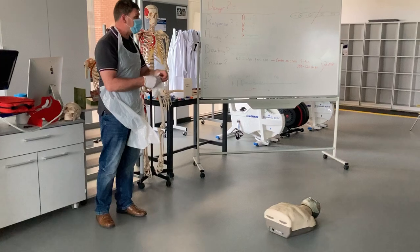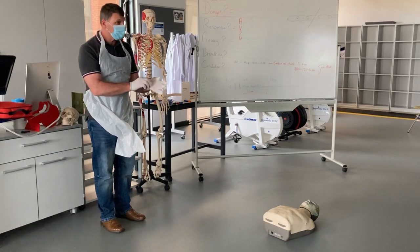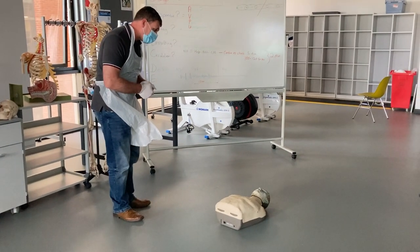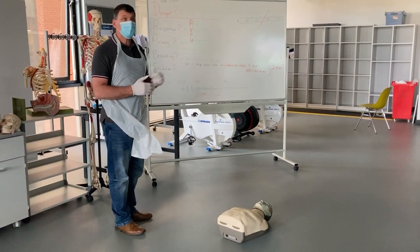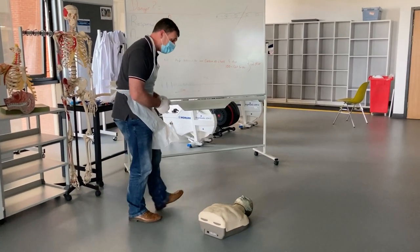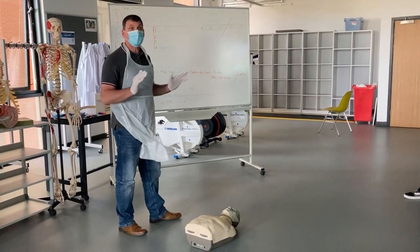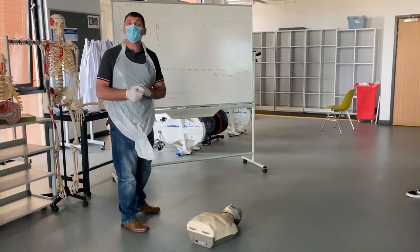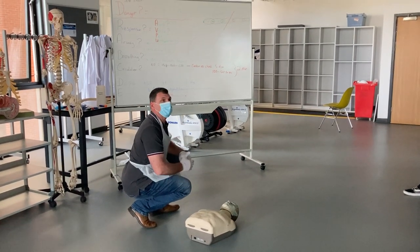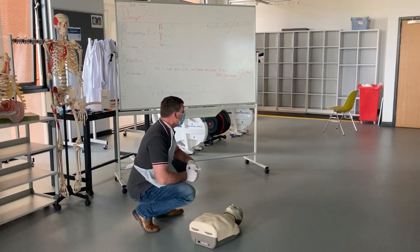Now I'm approaching my patient. My gut reaction is they're not responsive, but I'm going to check using AVPU. First, I check if they're alert: 'Hello, my name's Jason, I'm the first aider.' No response. I try voice stimulation: 'Open your eyes' — looking for any flickering, but nothing. Now I check for response to pain by tapping on the shoulders. Still no response. I'm classifying this person as unresponsive.